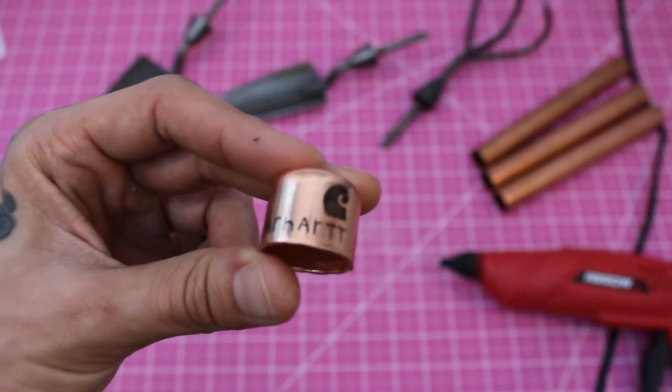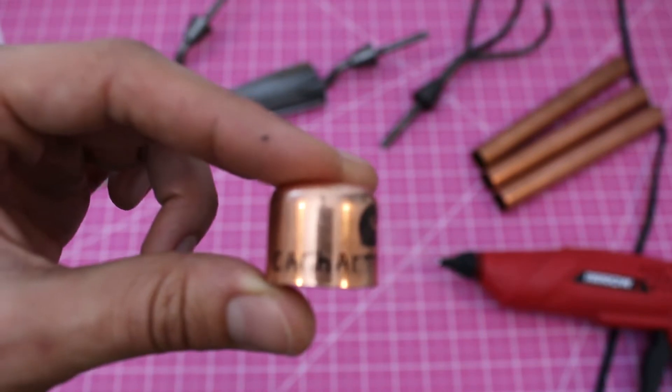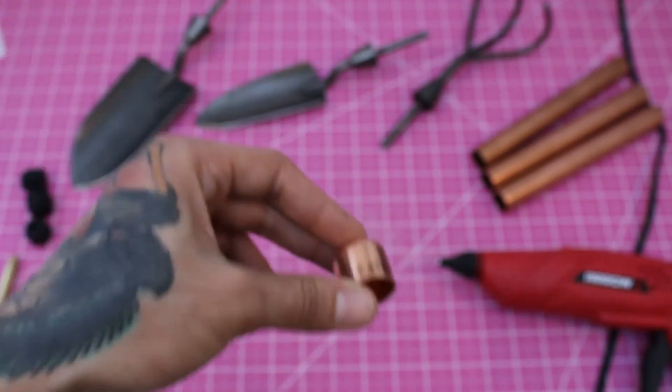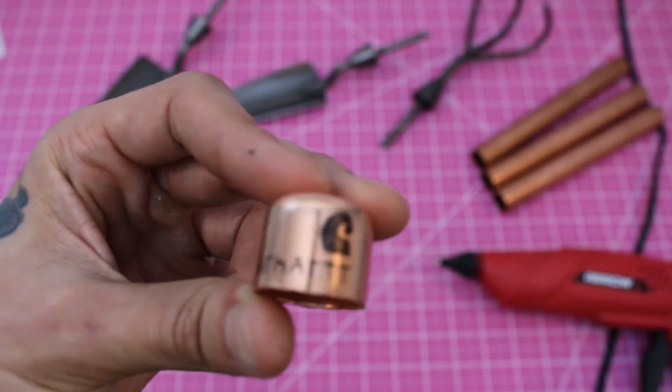You're going to want to put some end caps on the ends of those. These ones are Carhartt brand because these are some hipster tools, and hipster tools like to look cool too. Keep your tools warm and make sure nothing crawls inside and lives in there, because that would not be cool — especially if they don't pay rent.